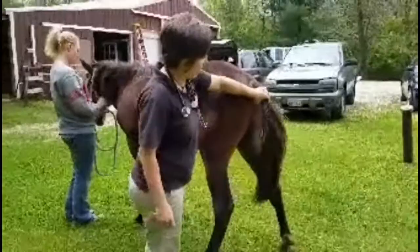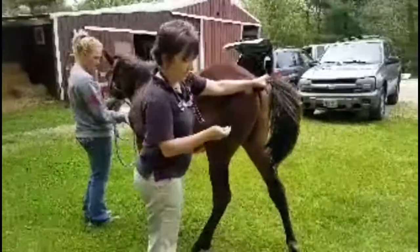I'm standing on his left side. I will use my closest arm to pull up his tail, and it also blocks him if he's going to move toward me.